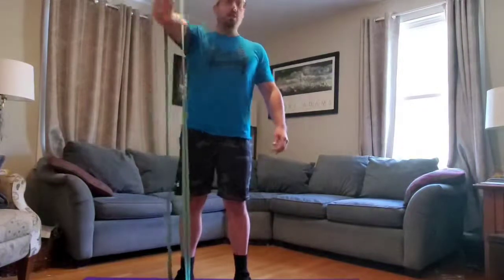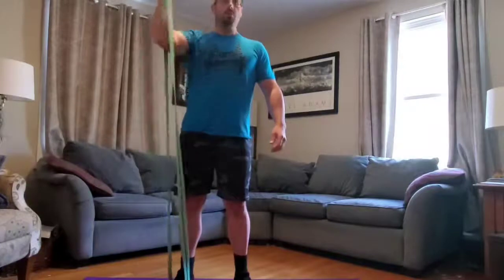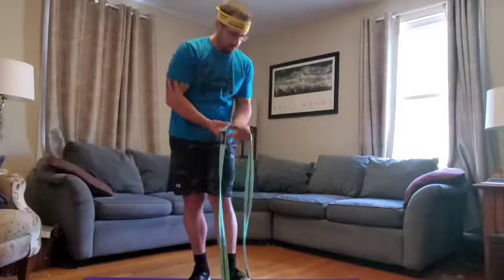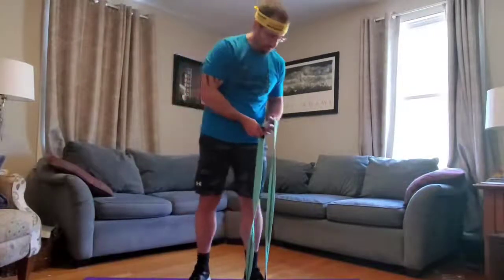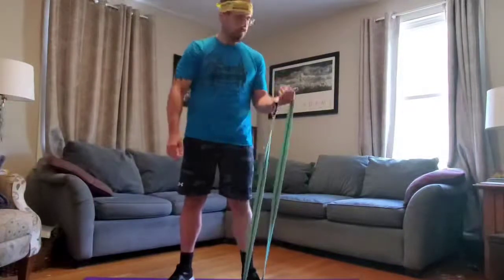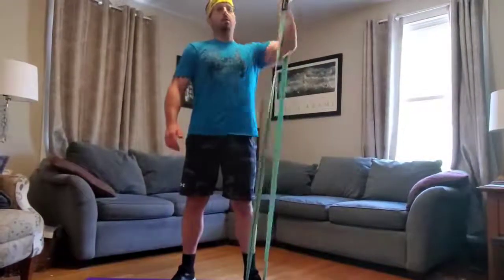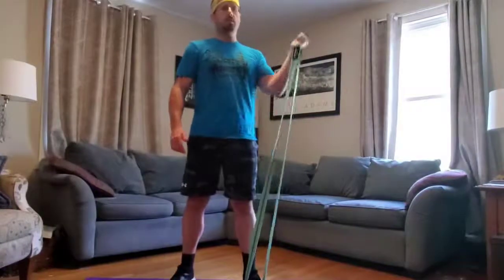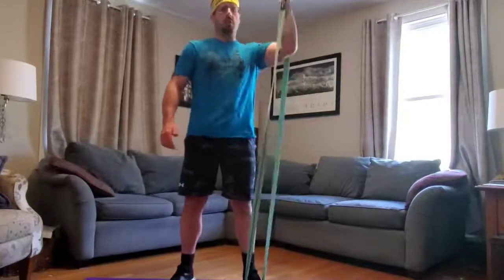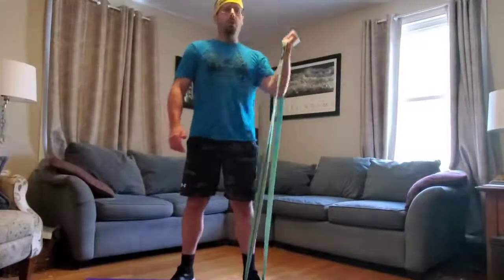If that seems easy, try the medium band — that may be a better weight for you. Do 10 on the right, then switch to the left: plant it under the middle of your left foot, grab it with your left hand, palm facing the ceiling, and push the super band toward the ceiling 10 times to confirm that's the right weight for you. I'm using the light band — it might be a little light for Coach Scott, but that's okay. This also serves as a good warm-up.